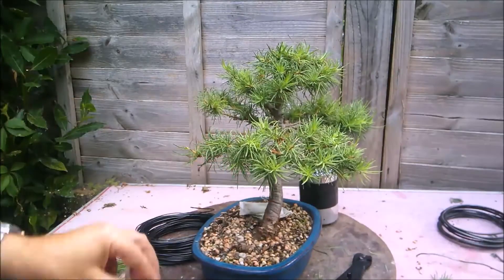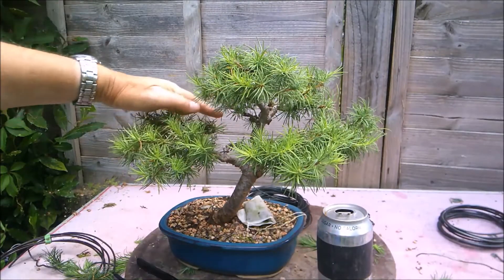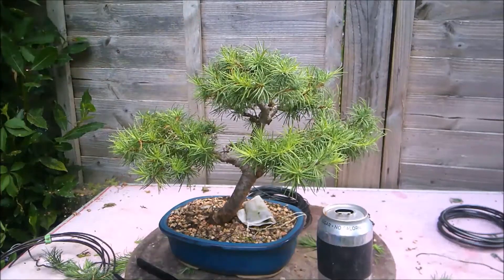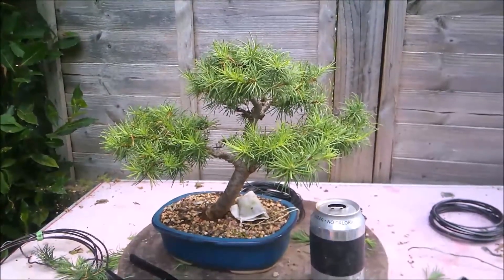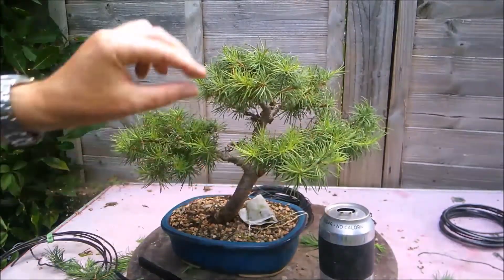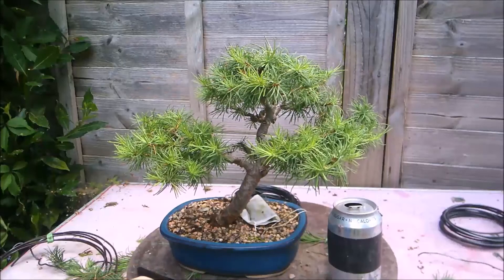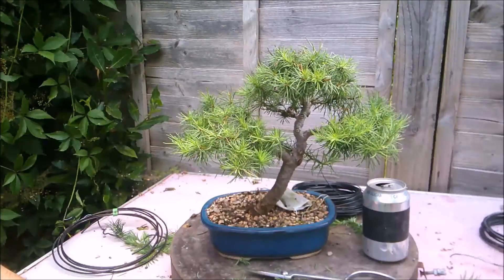Just bring it down a little more into line — that's better. It gives a little more definition between the two pads. I think that's pretty much it for this tree, definitely now. We'll come back and see it in the autumn and winter time. Thank you all for watching in these troubled times — please take care of yourselves, stay safe. All the best.